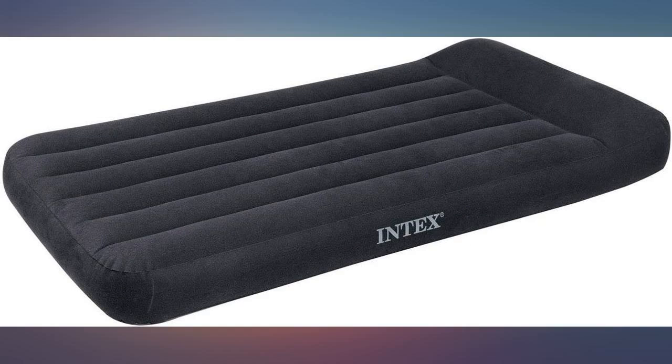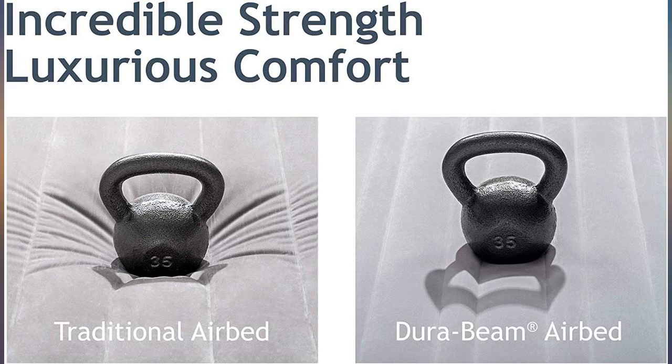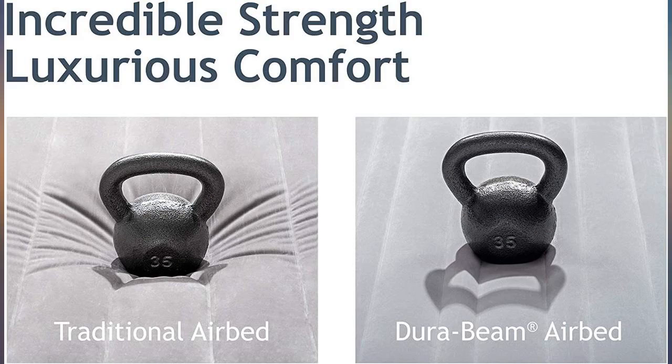Bought this for my grandson for when he comes to visit. He is 3 years old and loves to jump on it like it is a trampoline. It's amazing he hasn't destroyed it. It's still like new.